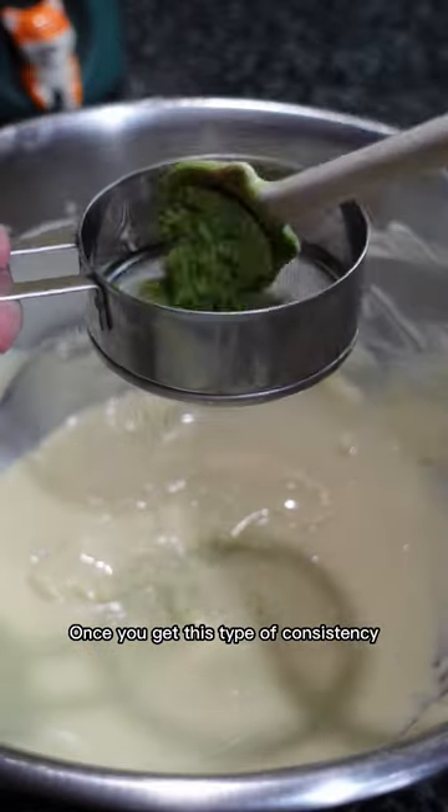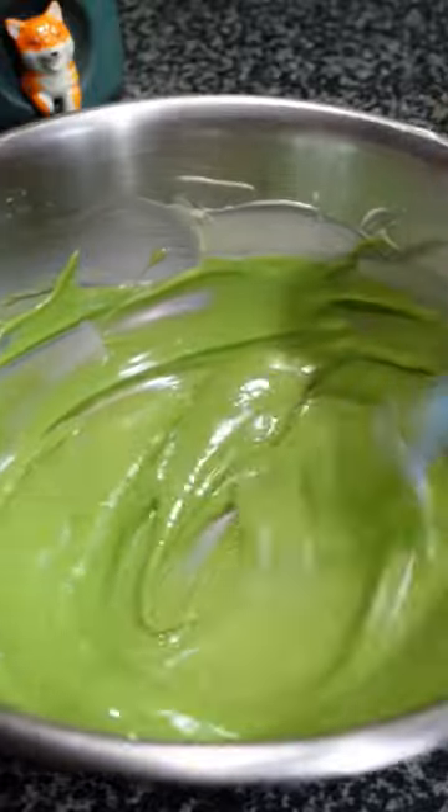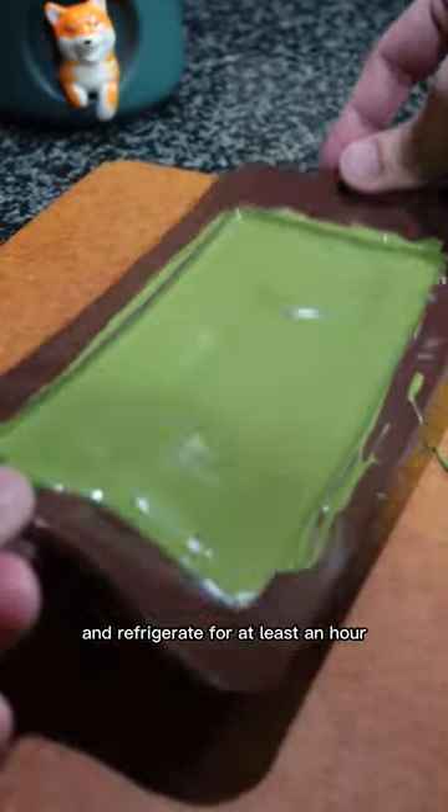Once you get this type of consistency, sift a tablespoon of ceremonial grade matcha powder. Add a pinch of salt to balance the sweetness. Place it in the silicone chocolate mold and refrigerate for at least an hour.